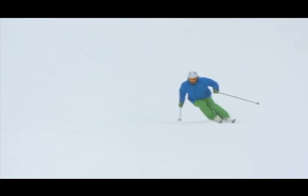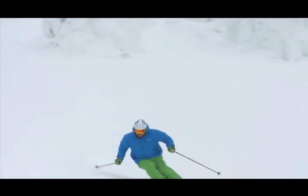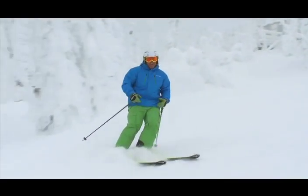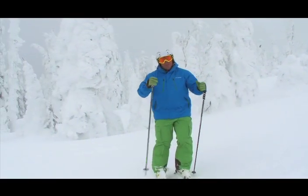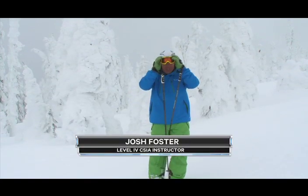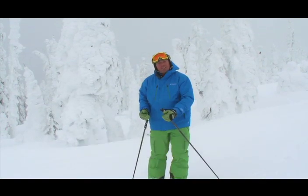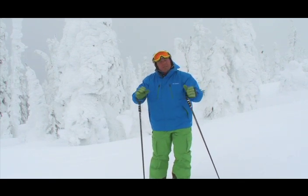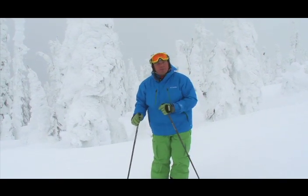Some awesome conditions up here on Paradise this morning — nice and soft, and you can really get the skis over on their side and get a lot of grip. That's one of the things I love most about skiing: feeling the energy from one turn to the next. You can feel it building in the skis and then you release it. Come on for a slide with me and I'll show you how to capture some of that energy.